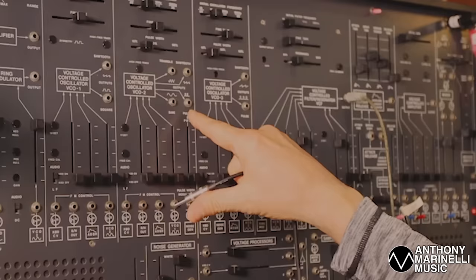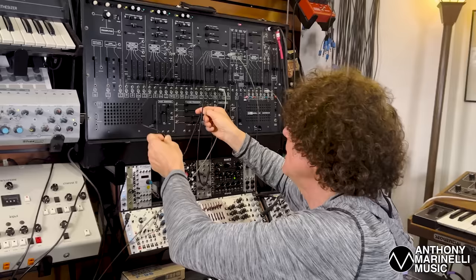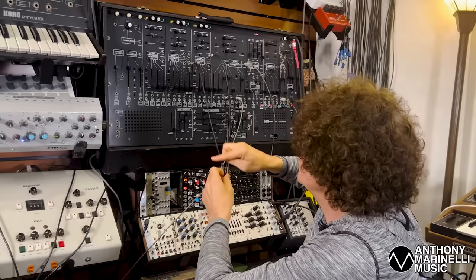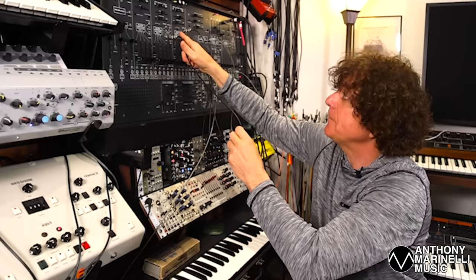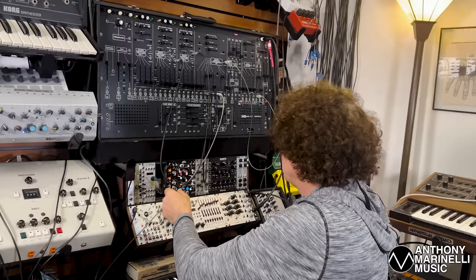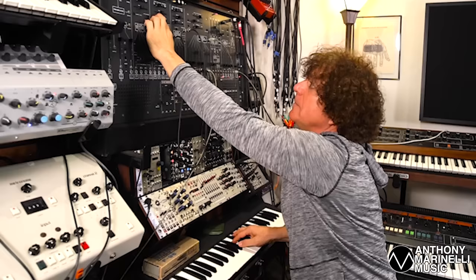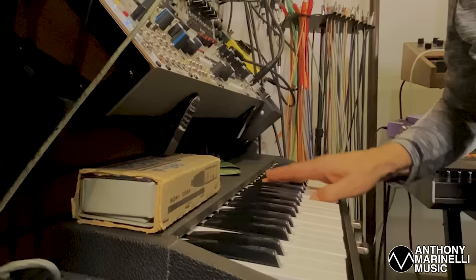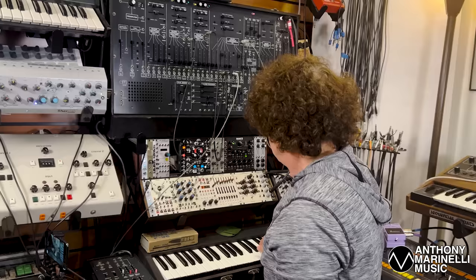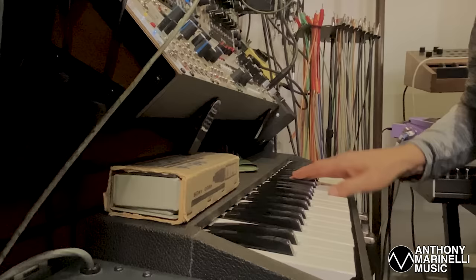I'm using a pulse wave from oscillator two patched into the filter. I'm showing you with patch cords — there are normals on the synthesizer so you don't have to patch everything, but I want to show you what it looks like with the patch. Pulse wave from oscillator two into the filter. Oscillator two is an octave higher than oscillator three, and the pulse width is set at about twenty-two percent. You have to use your ear. Here's the sound of the waveform — here's a square wave — and then moving it down to this more reedy sound that's going to be more like an acoustic bass or electric bass. That's the high part of the sound. The low part of the sound is a sawtooth wave from oscillator three, which is an octave lower.